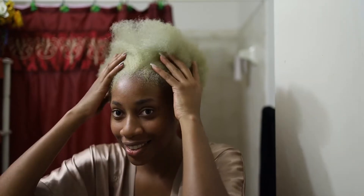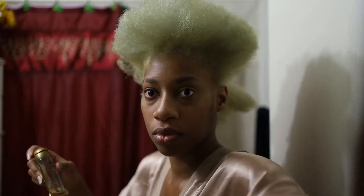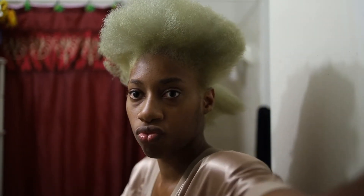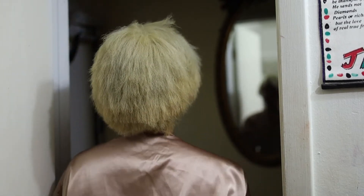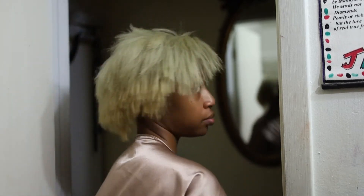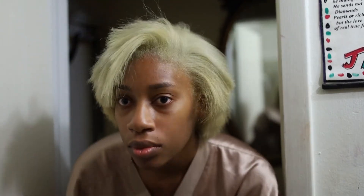Right now I'm going to blow out my hair so I can trim it. I haven't trimmed my ends in eight months, so I'm going to go through, straighten it, and trim off bit by bit. It's super choppy but I'm going to do a pumpkin-style cut and trim it up in a pumpkin shape so it doesn't look so blocky.